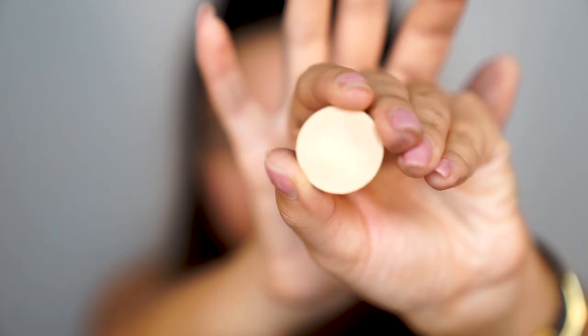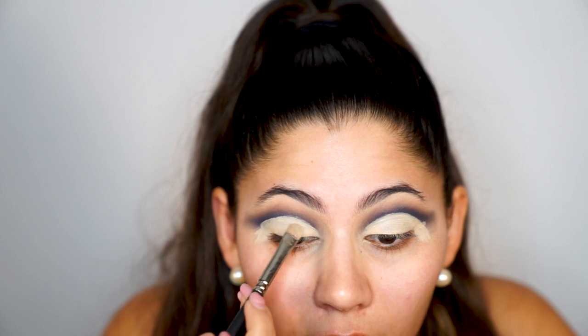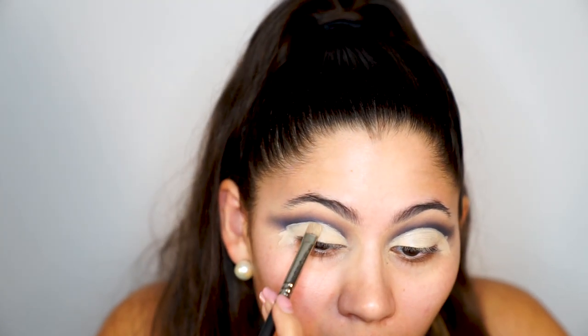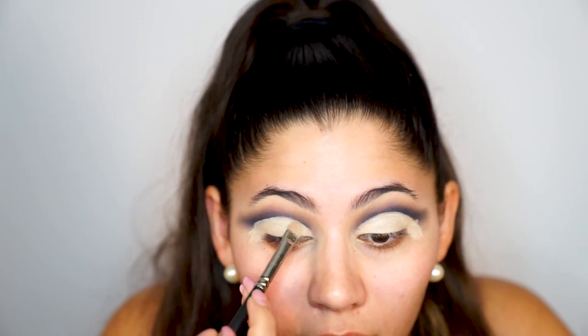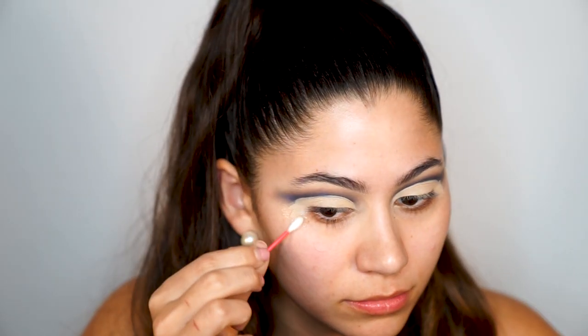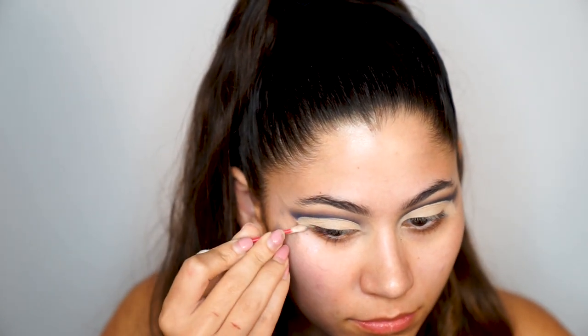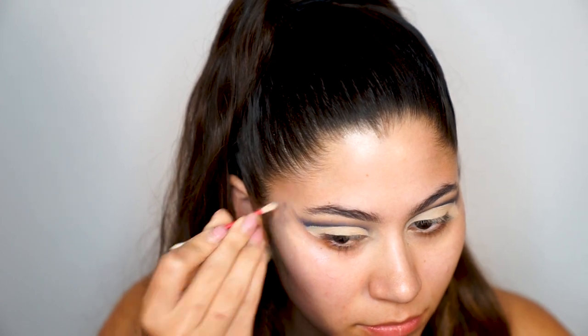Now that I've cut the crease, it looks absolutely crazy because I haven't cleaned up the edge — it literally looks like it's going to come out terrible. Now I'm applying the lid shade; today I'm using 'Lace' by Anastasia, which is just a cream color. I want to keep the lid light so the blue stays the main focus. Then I clean up the edges of my eyes using a moisturizer and a q-tip — this still looks really bad.